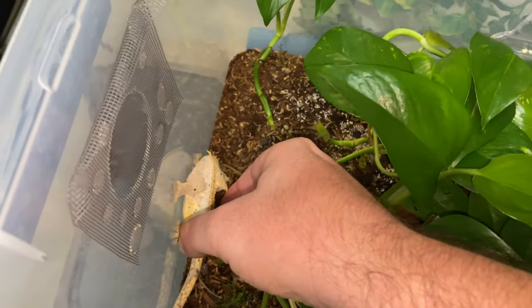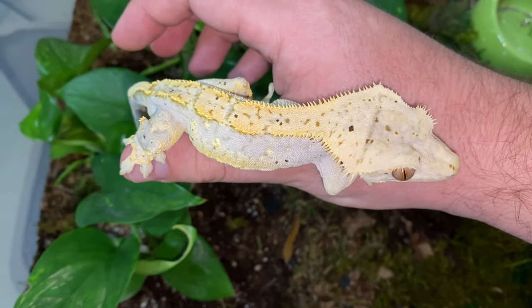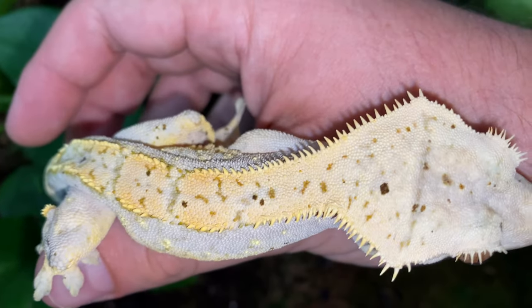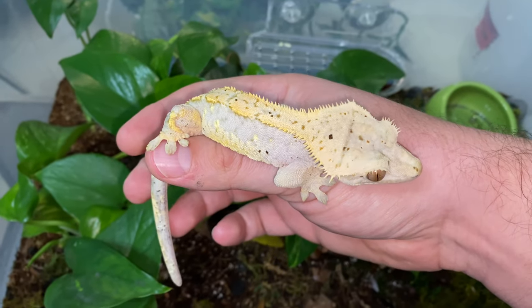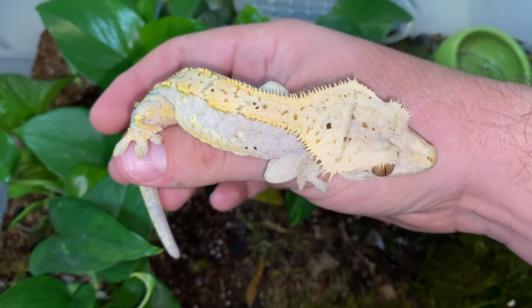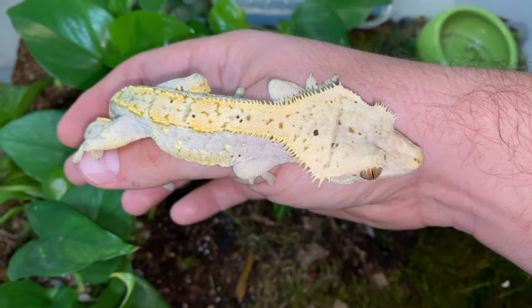Here we've got Comet, one of my male crested geckos. This guy came from Pangea - I bought him as a hand-picked adult so I don't have any lineage on him. I requested a Dalmatian and he's definitely that - he's just really unique. I paired him with my girl Alara, who is an olive Dalmatian, last year, and we got some really nice little golden brindle Dalmatian spotted babies. He's a good guy, I like him a lot.